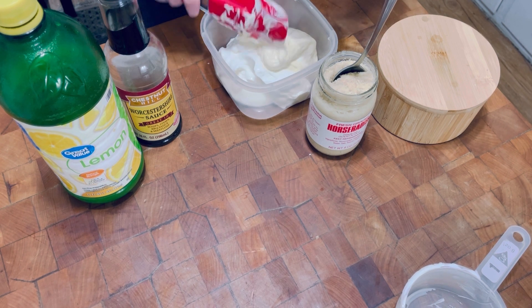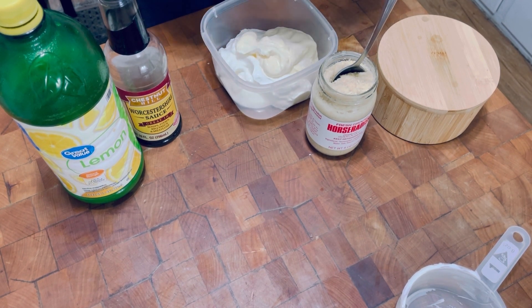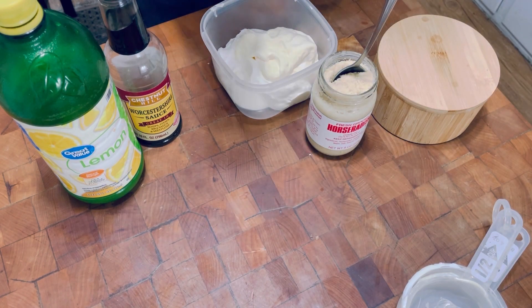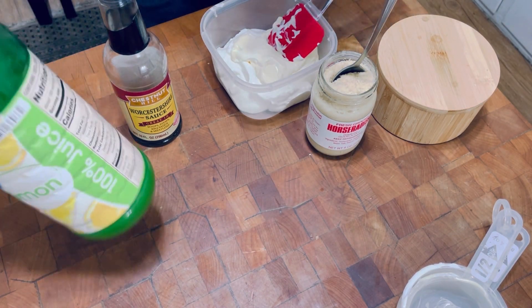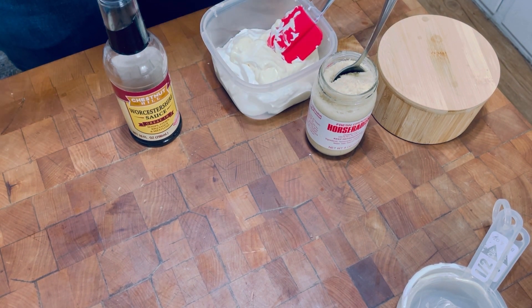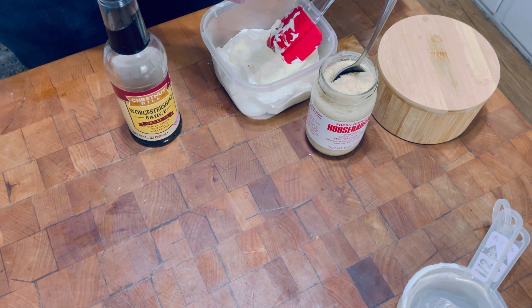I just put in two capfuls of lemon juice, because I'm using this lemon juice here. I measure two capfuls.